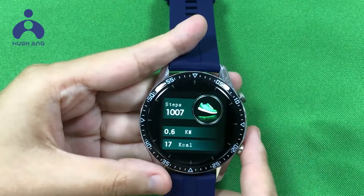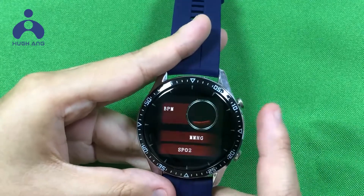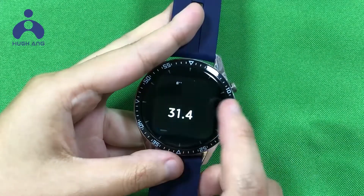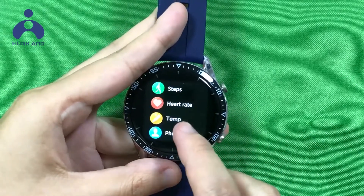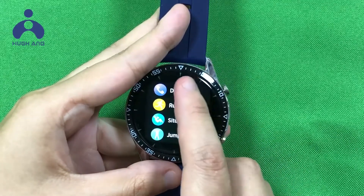The menu includes: Step, Heart rate, Temperature monitor, Phone book, and Timer.